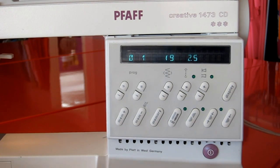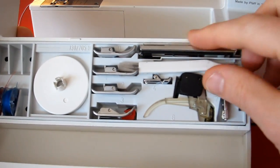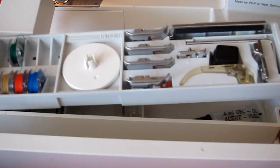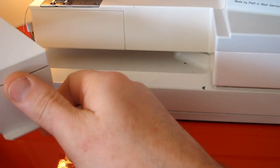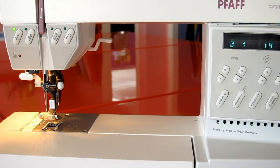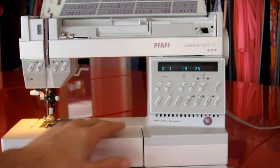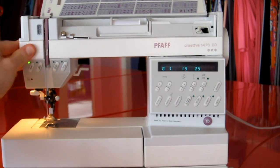Let me show you the accessory case. It looks very similar to your modern Pfaff accessories. There's your bobbin, feet, and that's your buttonhole attachment. A little brush, and there's a spot under here for the oil that no one ever uses — it leaks all over everything. Something you probably can't tell looking at the machine is that the entire housing is actually metal. This plastic panel and this case are plastic, but all the structural housing is metal, which is pretty cool.